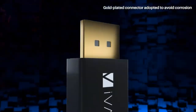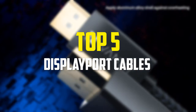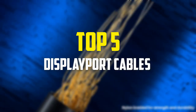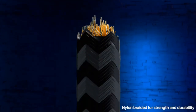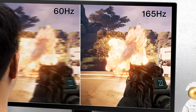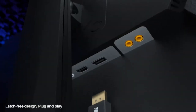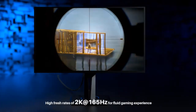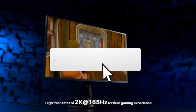Hey guys, in this video we're going to be checking out the top 5 best DisplayPort cables available on the market for their true quality. I made this list based on my personal opinion and hours of research, and have listed them based on popularity, quality, price, durability, user opinions, and more. If you want to see more information and the updated price, you can check out the description below, and also make sure to subscribe for more reviews.